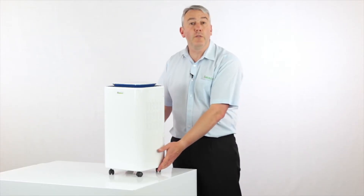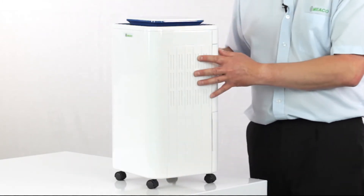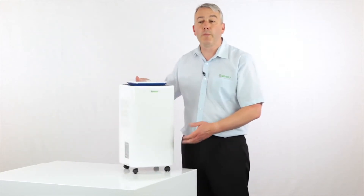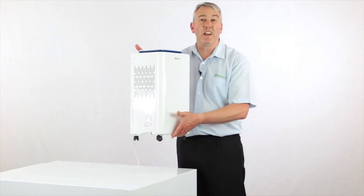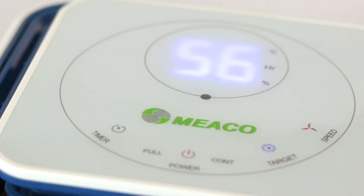The casters are optional and up to you whether you fit them. If you prefer to keep the design more sleek and plain white all the way down to the bottom, don't put the casters on. It's got a really easy grip handle and it's not actually that heavy to just pick up and move about should you need to.